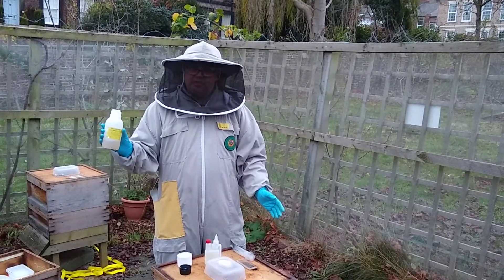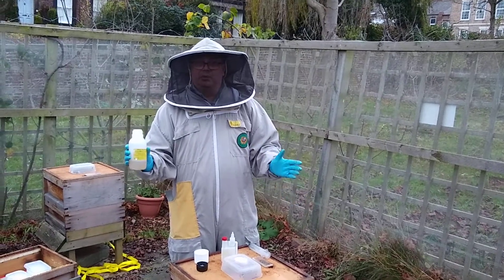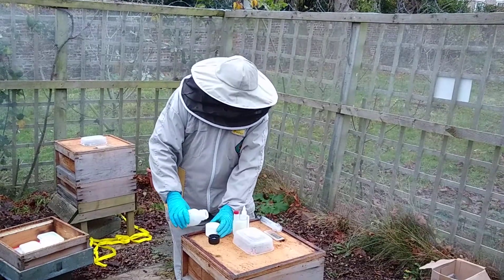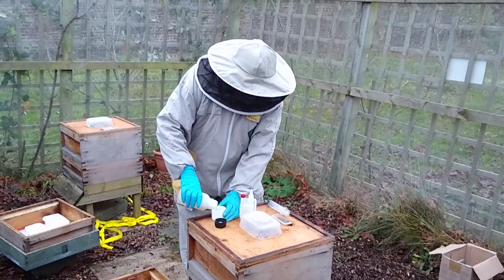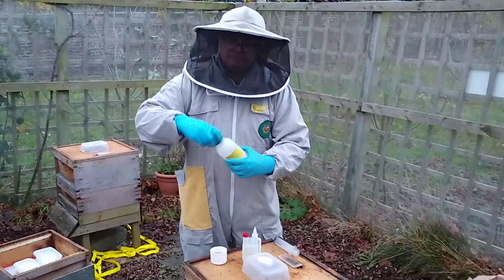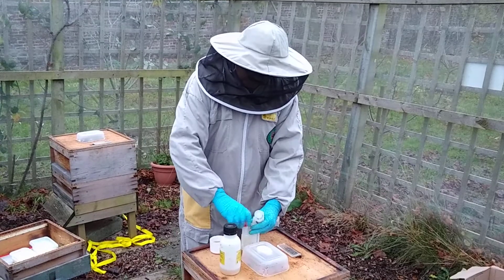I've got the premixed oxalic acid, which is a product called Apibioxal, mixed with one-to-one sugar solution. Follow the instructions on the packet. Make sure your storage bottles are well marked as poison, because it is a poison if it was to get into humans.